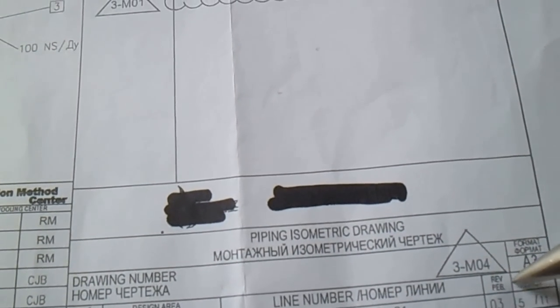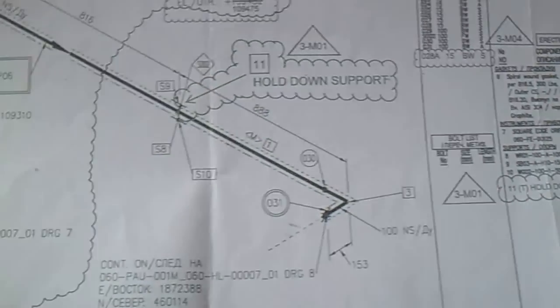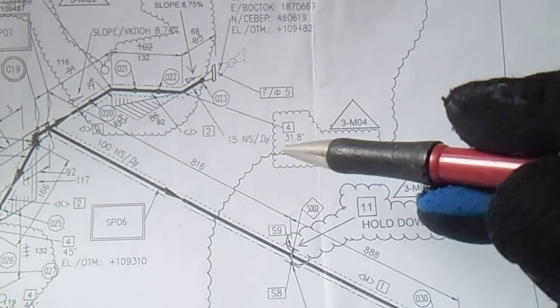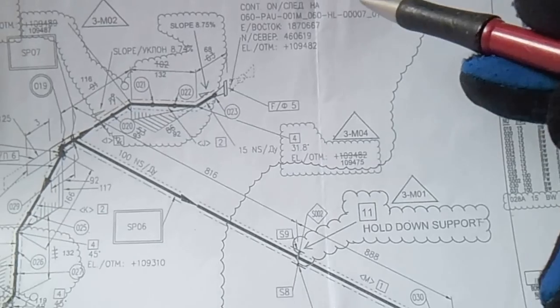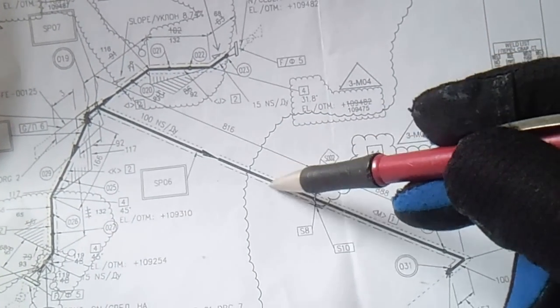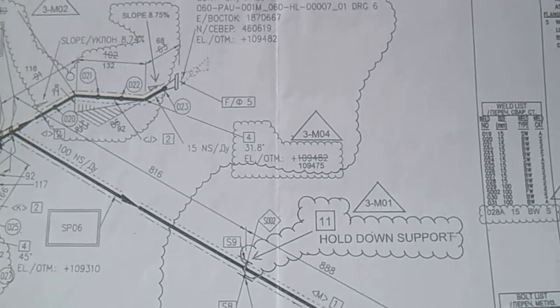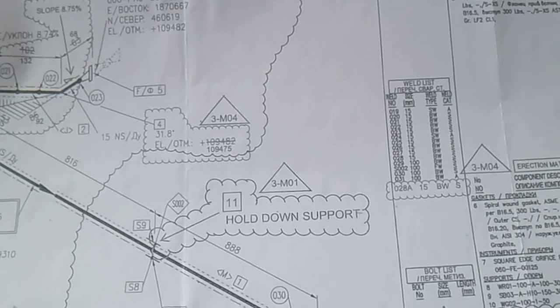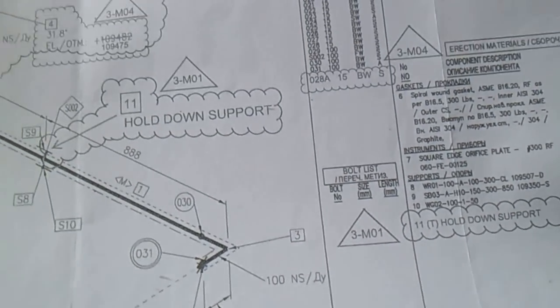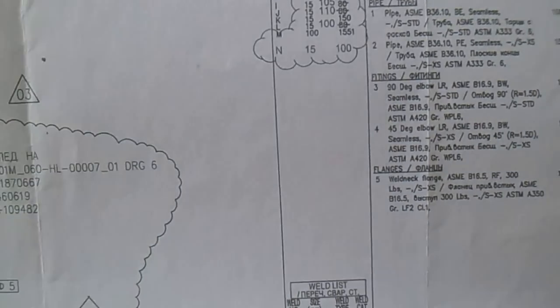This is the revision number - this drawing is Revision 3. If you see a cloud on the drawing, it means this is a new revision. Check the line number, the revision, and the sheet number. Before you fabricate or fit up, always verify these details.